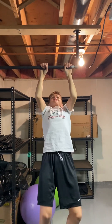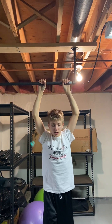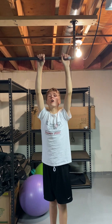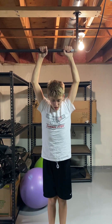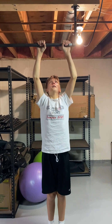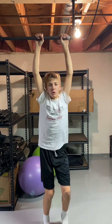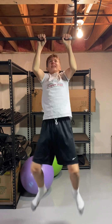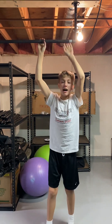One, two — I might be jumping a little bit — three. These are the hardest part of the pull-ups. Four, five. Now five kipping pull-ups.